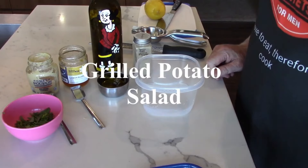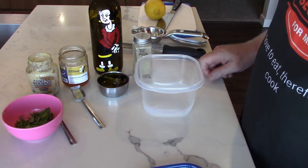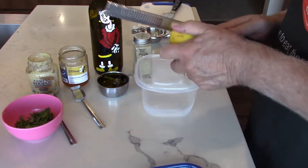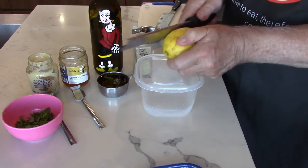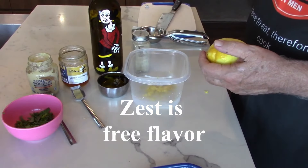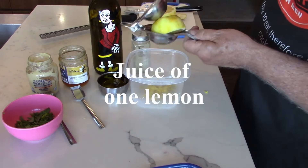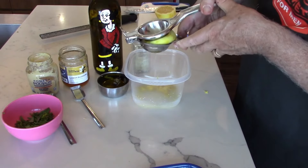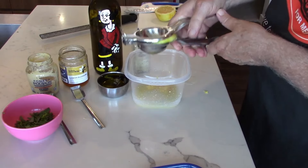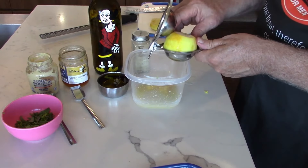The first thing we're going to do is make the vinaigrette — a lemon mustard tarragon vinaigrette that'll give us about a cup. First, we're going to zest our lemon — free flavor, as we've said many times. Then we'll juice this lemon using a handy little juicer. I'm using a plastic container because I'm taking this downstairs and there's no need to transport something that may break. Now the second half of the lemon.